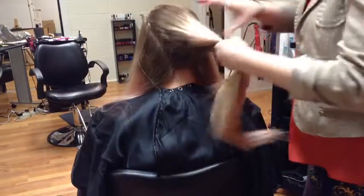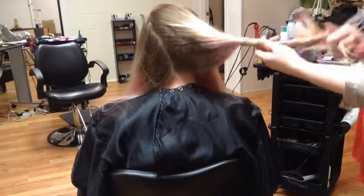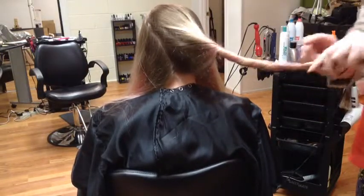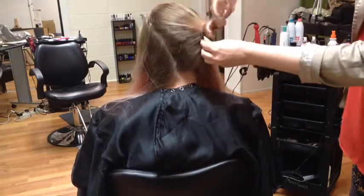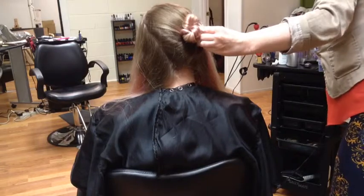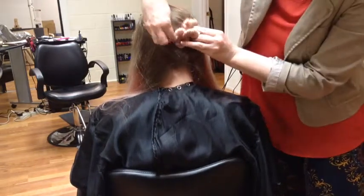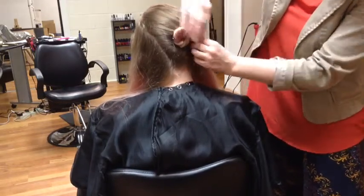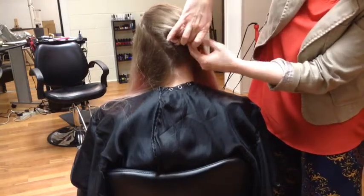With longer hair, you want to twist out, leave it a little bit loose, and twist up. You want to scrunch up just a little bit together and secure your first twist with your hands. Any excess loose hair you can tuck up into your twist.